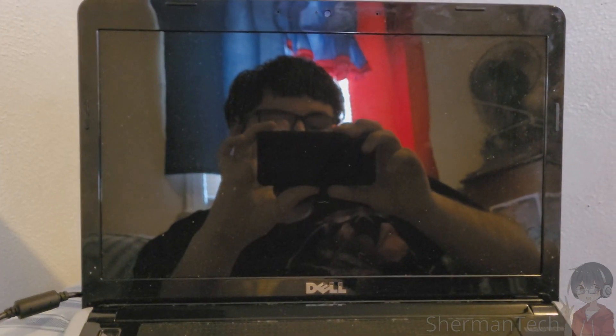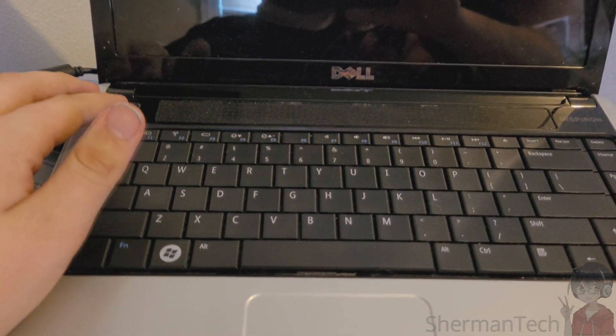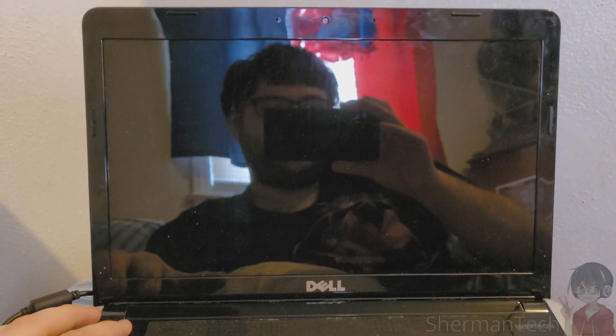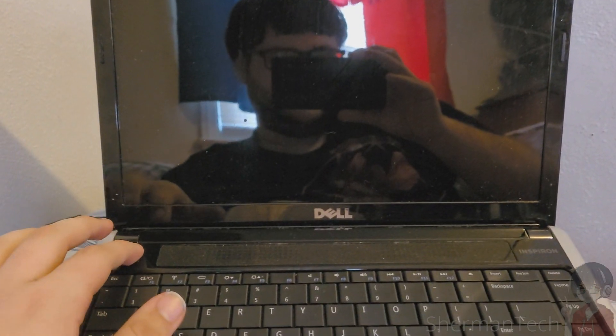Hello everyone. So basically, I don't have any good ideas for a New Year's Eve special video, so I have this little laptop that still has its recovery partition intact. I'm going to do a system recovery on this because I channel my rules. Let's just turn it on.